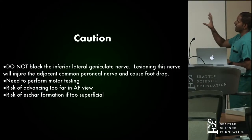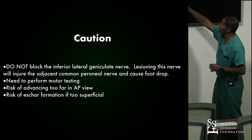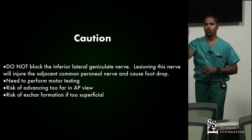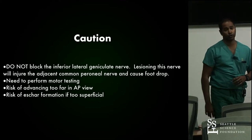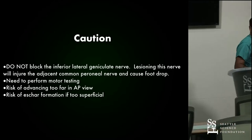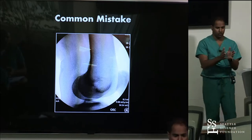Do not block the inferior lateral geniculate nerve — it'll cause common peroneal nerve palsy. Perform motor testing before you inject any local anesthetic. Make sure you don't go too far in the AP view, and if your needle is too superficial with the active tip visible, you can char the subcutaneous tissue. Particularly in the tibial location with a slim patient, make sure your active tip is well underneath the subcutaneous tissue, or you may create an eschar. Also ensure the condyles are lined up — you want to see an eclipse of the condyles.